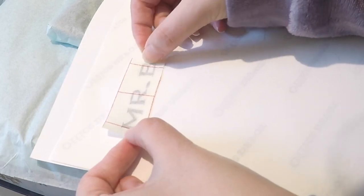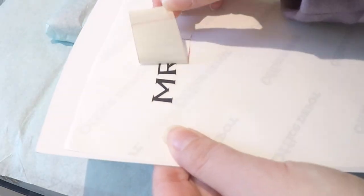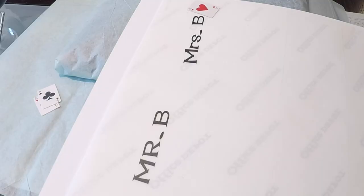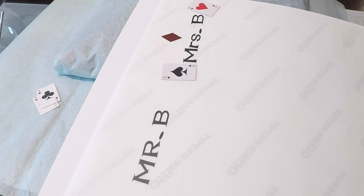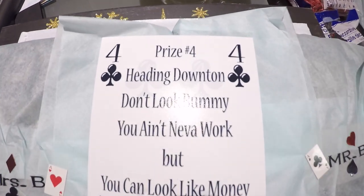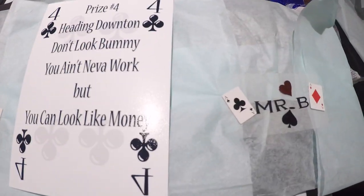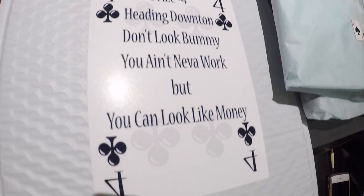I headed back to my Cameo and printed 'Mr. B' and 'Mrs. B' on black vinyl, placing each on their own clear label. Then I taped the rhyme on the side of the envelope they would be opening because I wanted them to read that first, just like with the prize boxes.